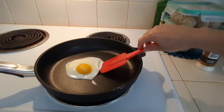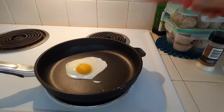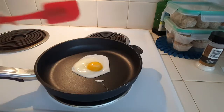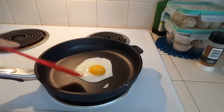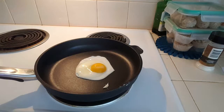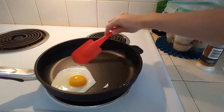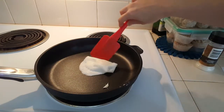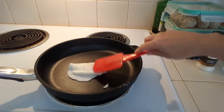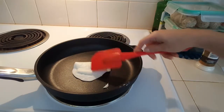You can already see that it's very easy to lift — it does not really stick at all. To me this is a very simple test to figure out whether the pan is truly nonstick or not, and in this case I think it truly is. Just going to turn it over — you can see the back side of the egg and just how well heat gets distributed. There are no burnt spots, nothing like that.